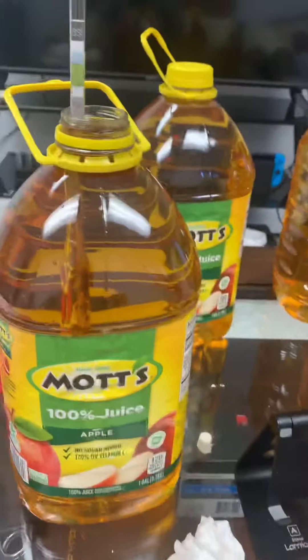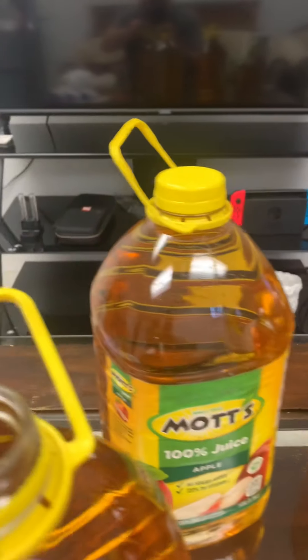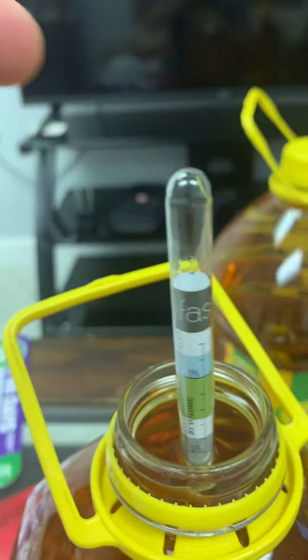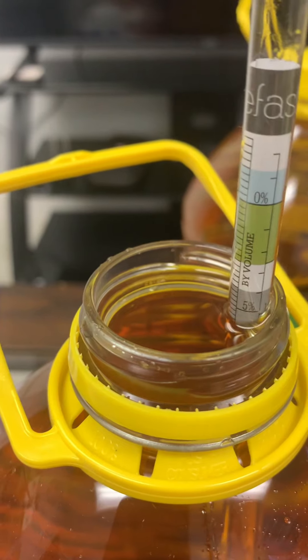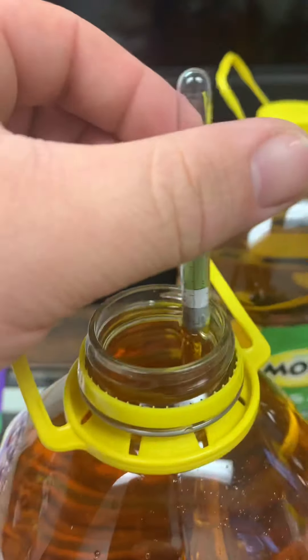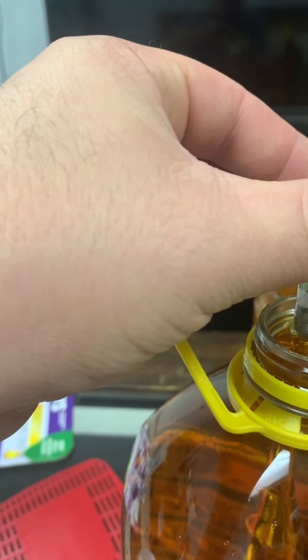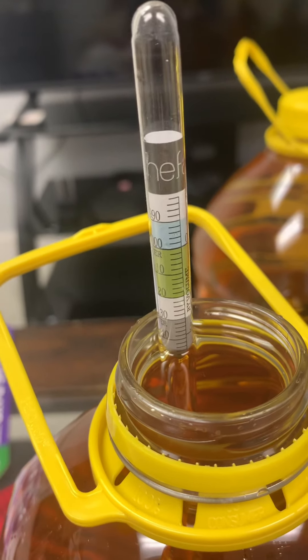Make sure it's 100% juice. The gravity reading — I'm not sure you guys can see it — usually these things come out at about 6% ABV. For you hydrometer nerds out there, that's about 1.042, actually 1.043. So that means my cider is gonna be too low.